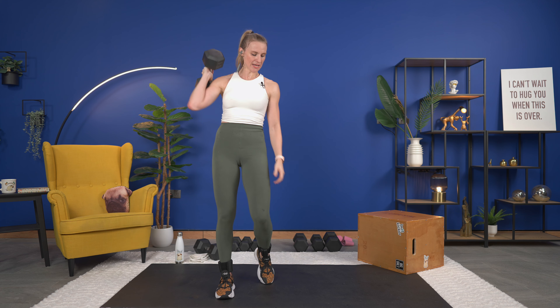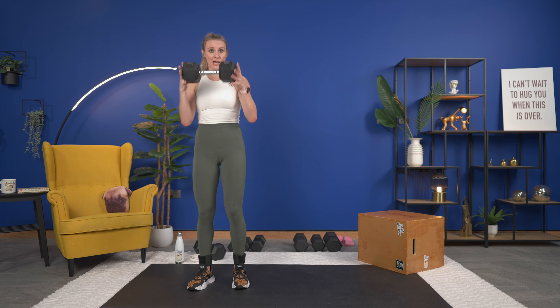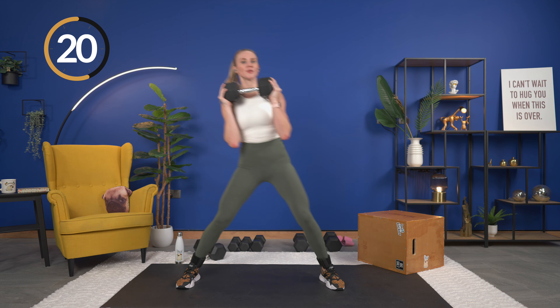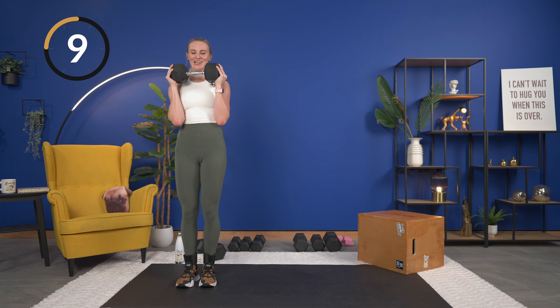Bring it back down, get ready — last time, here we go. Keep the hips up. I can definitely tell that this side is struggling, and it might just be because it's tired from working the other side — you may find that as well, because it was working while we did the other plank. And that was it, bring it down.